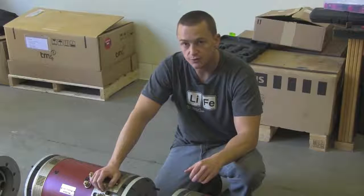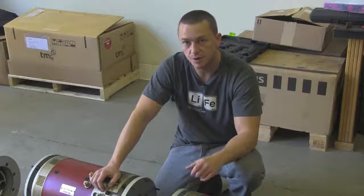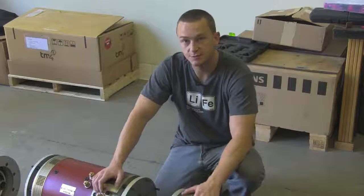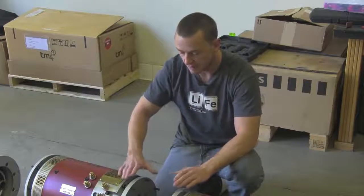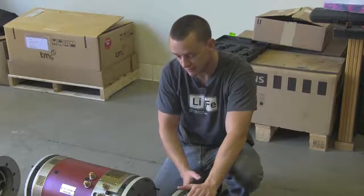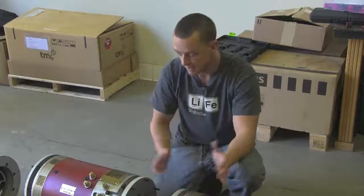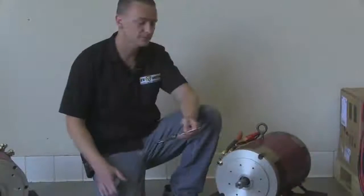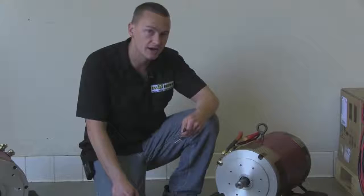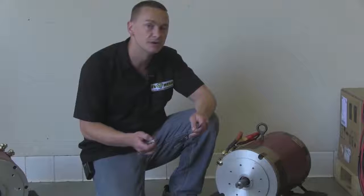One of the first things we need to do is cut these shafts down. They come pretty standard universal — they're about 3 to 4 inches long. Here at EV West we really like to make everything as compact as possible, so we actually have our inter-motor flanges down to 3 inches. That means we need to cut these motor shafts down to just a little less than an inch and a half each, and then we can couple them together. I have my caliper set at an inch and a half, and I'm going to use a 12-volt battery to spin the motor shaft as I mark it with a permanent marker.